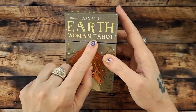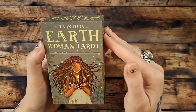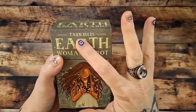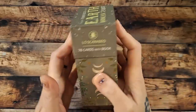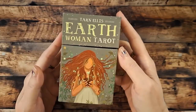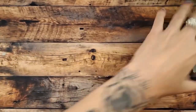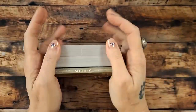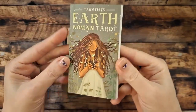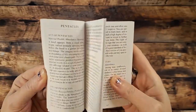Hello my friends! I have here a new release deck — this is the Earth Woman Tarot by, I want to say, Taryn Ellis — I don't know if it's Tarn or Taryn — Lo Scarabeo, 78 cards with a book. Let's go ahead and have a look. I have opened it up and taken a peek through it just because I was curious. Here is the guidebook, and of course you've got your different languages.